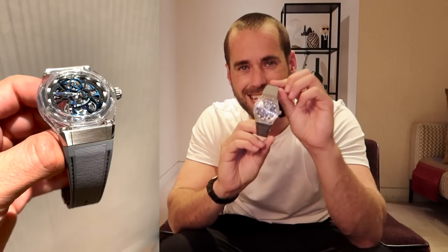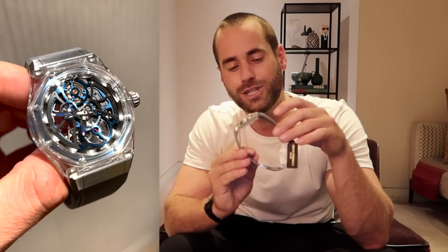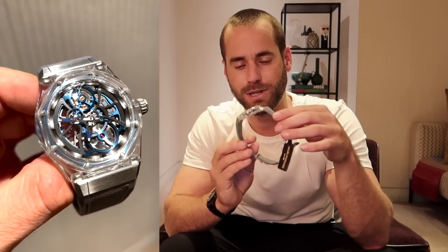So if you're really interested in all things Laureato, go back and check some of my original videos, including the video with this. But for now, we are talking about this — an 18-piece limited edition sapphire-cased, skeletonized movement variant of the GP Laureato Absolute Light.